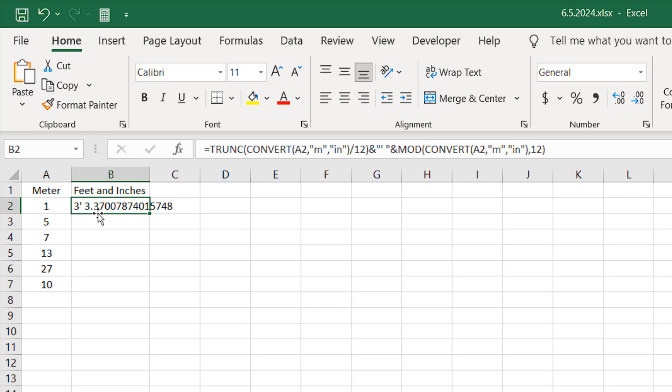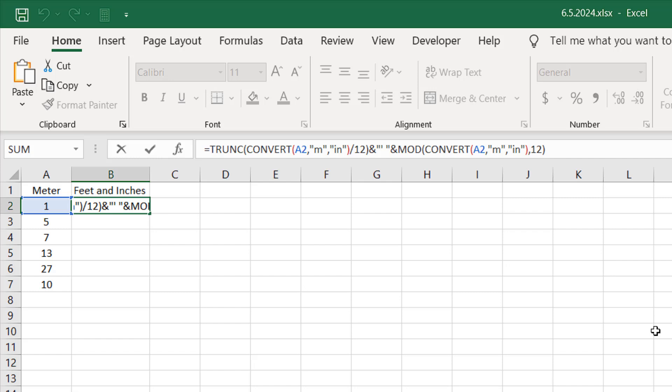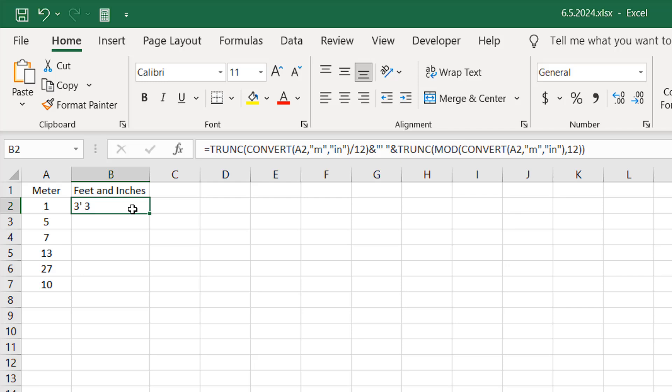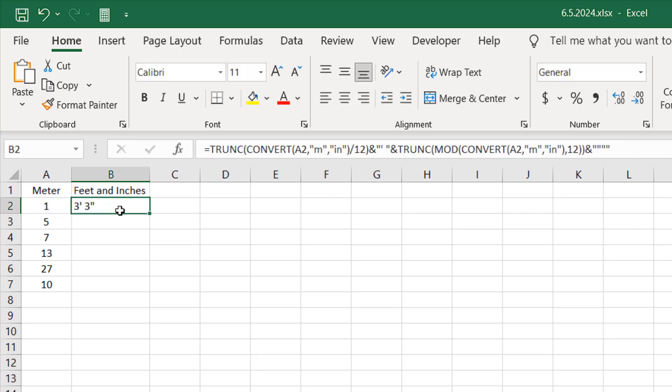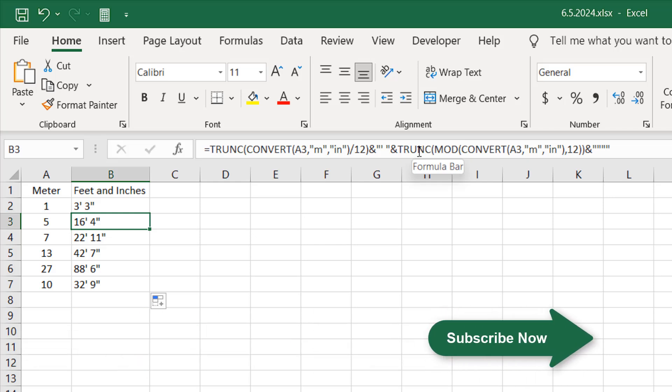We need to remove the decimal from the inches part, so I'm going to wrap it with the TRUNC function again, close parentheses, and press Enter. We have three feet, three inches. Now add another ampersand and within double quotation marks add the inch sign. Press Enter — we have our inch sign. Double-clicking down: one meter equals three feet three inches, five meters equals sixteen feet four inches. Remember we used TRUNC on the inch part, so it will be slightly less than the exact value.